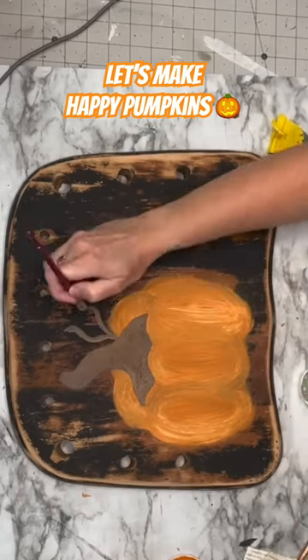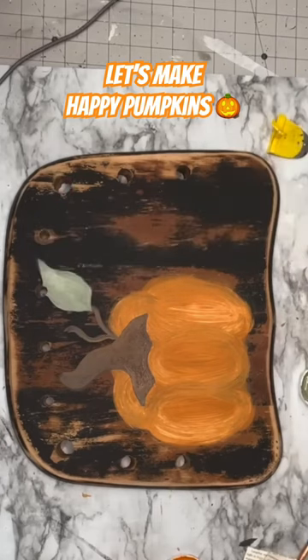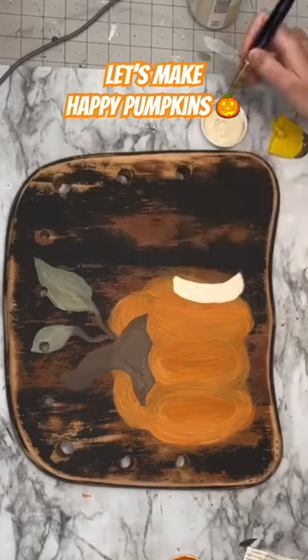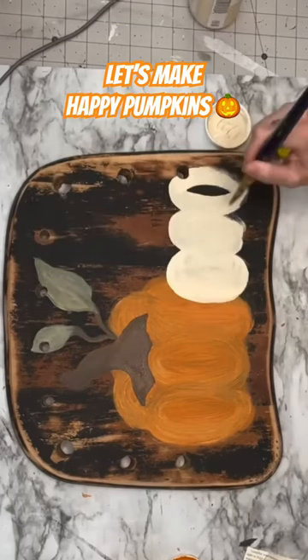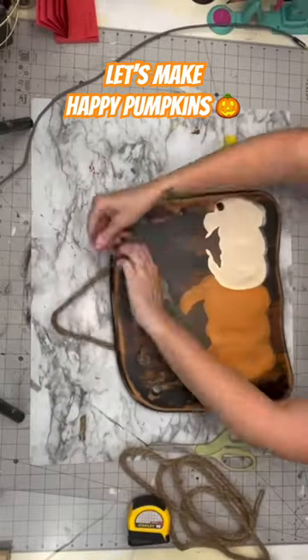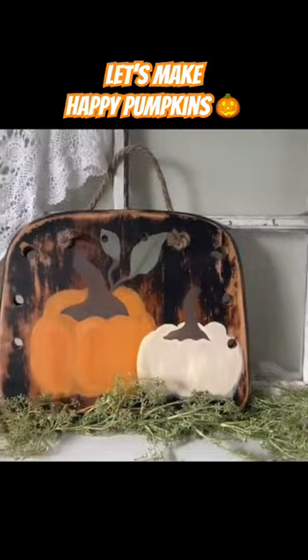I'm going to add some little leaves — they're probably not even pumpkin leaves, I don't know you guys. I am not Bob Ross, but these are happy little pumpkins. I'm going to do the same thing with a lighter pumpkin over to the right and then add some nautical rope so you can hang this little cutie, and I am done.